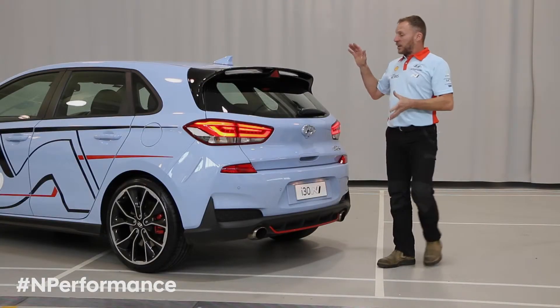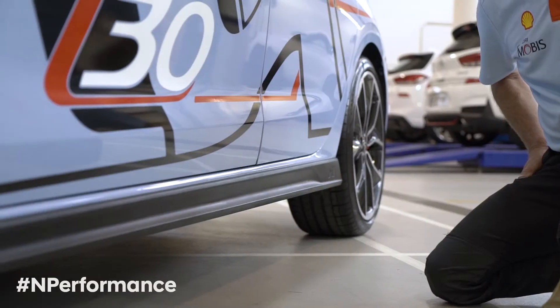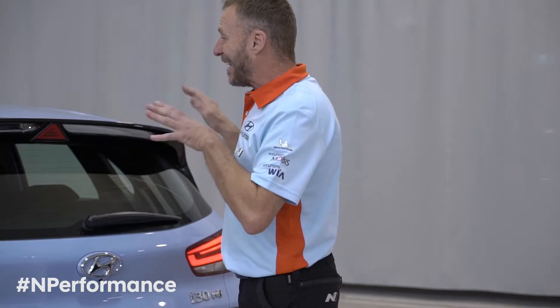Overall, the aerodynamic aids from the front splitter to the rear diffuser through the rear wing all serve a purpose. They all have a function — they're not here to just look good. It actually makes this a genuine hot hatch.